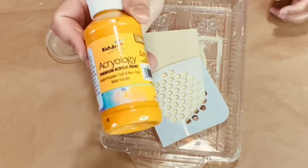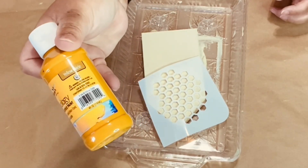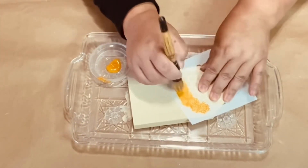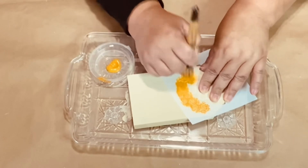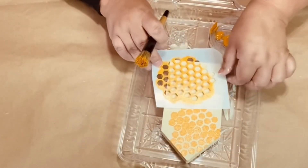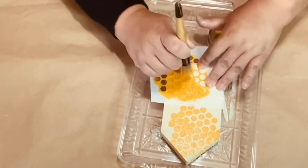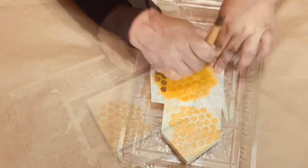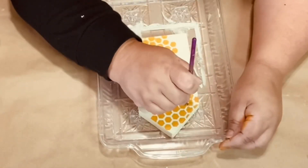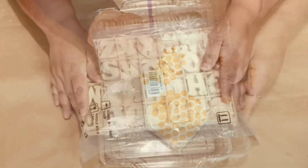I put it on the top corner and then did the opposite corner on the bottom. This paint I get at Dollar Tree — I love this mustard color, very pretty acrylic paint — and I just dab it on there and then lift. Once it was dry I did a few touch-ups, then I set it aside to let it dry.